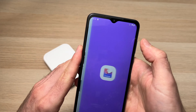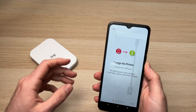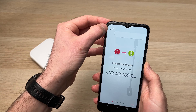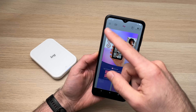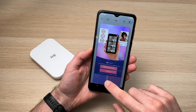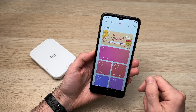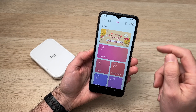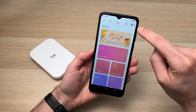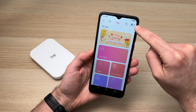Now open the app. It will tell you to charge the printer, but we already did that, so skip it by pressing the top left corner. It will then show a screen prompting you to create an account — we don't need that, so just tap anywhere outside the small rectangle. To connect the printer, click on the top right corner where it says 'Disconnected'.